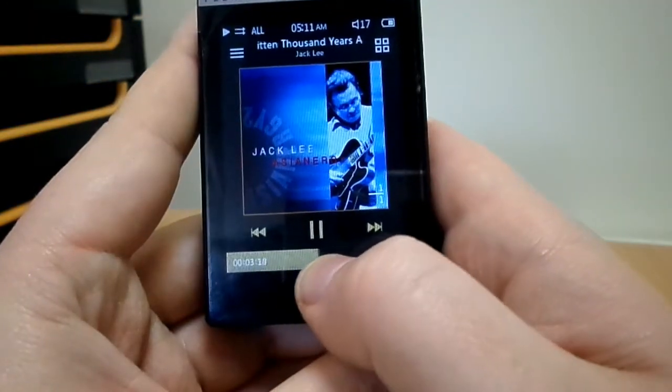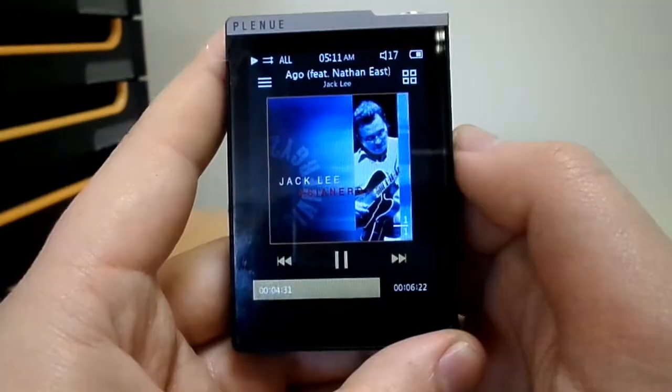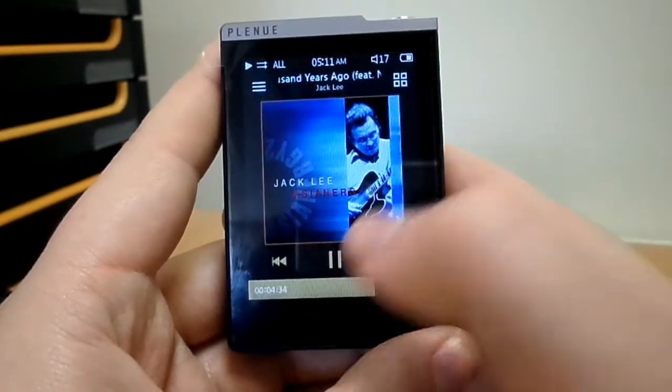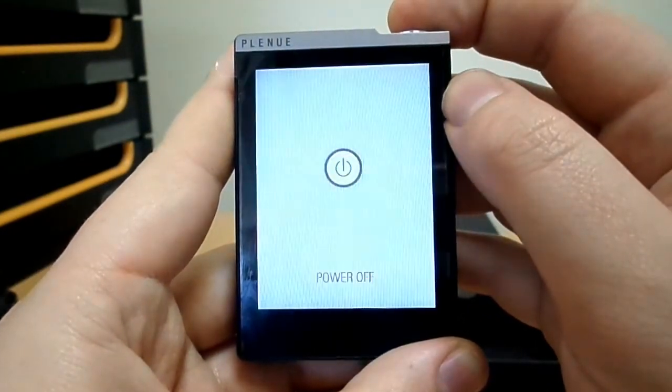You can also touch the bar at the bottom of the screen for faster seeking through a track. And that was an unboxing and basic rundown of the functionality of the Cowan Plenud, available now in gold or silver from Advanced MP3 Players.